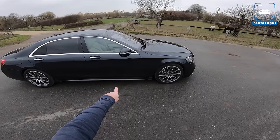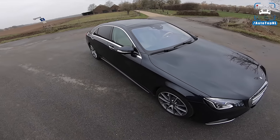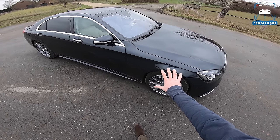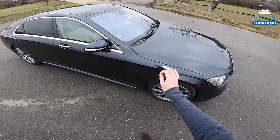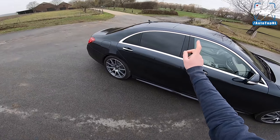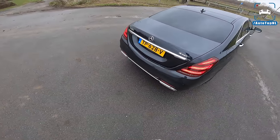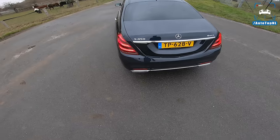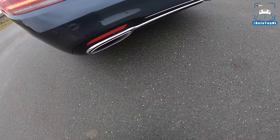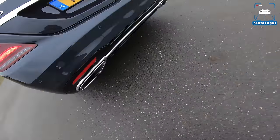We've got an anthracite blue one. You might not see it because it is very gray out today, but there is some blue in there, some dark gray — really beautiful. 20-inch multi-spoke AMG wheels, tinted windows at the rear, and we've actually got some real exhaust tips in there — with a valve even. Well done, Mercedes.